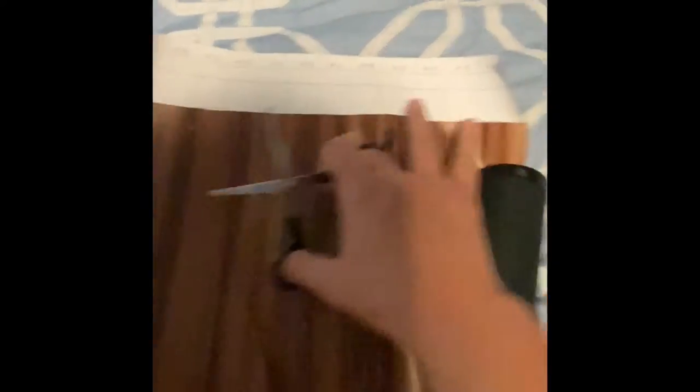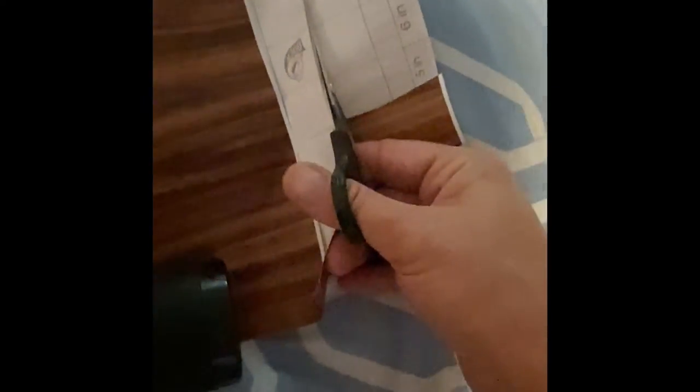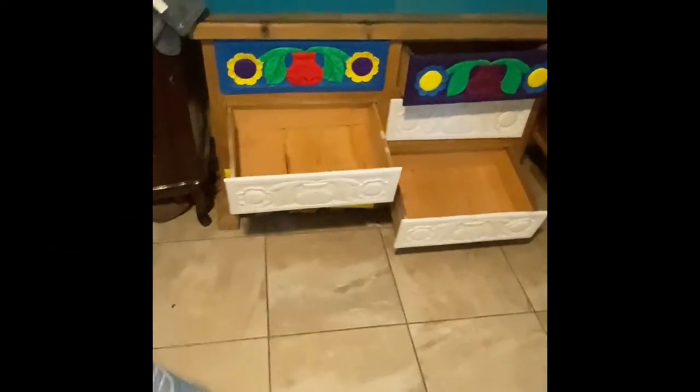I know that I have two extra inches over there so I'm just going to go ahead and cut across on this line right here. It's hard to cut a straight line holding your phone, but just like that, without a tape measure, I have contact paper to cover two of my dresser drawers.